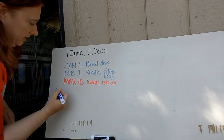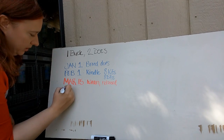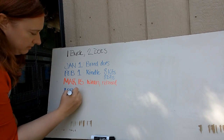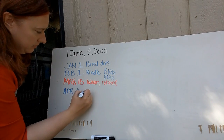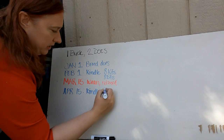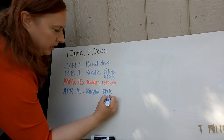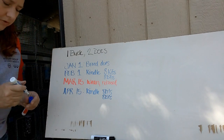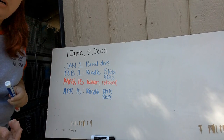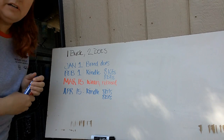About 31 days later — we'll say April 15th — you're going to kindle again, eight more kits times both of your does. The reason you always breed more than one doe at a time is because if something happens to mom, you have a secondary doe to go ahead and foster the kits off to.